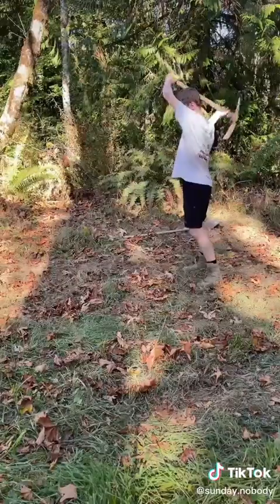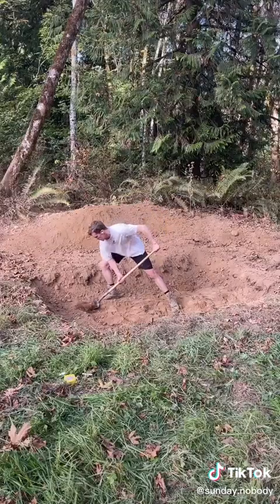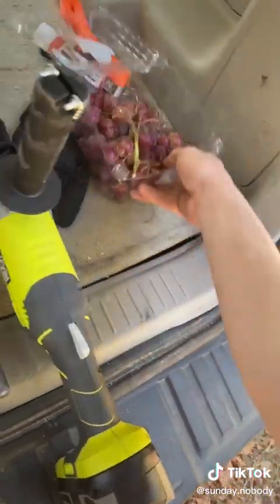Once that was done I started digging a really big hole. Four hours in I took a grape break and sharpened the tip of the pickaxe, but I had to move the grapes because they were getting sparks on them.